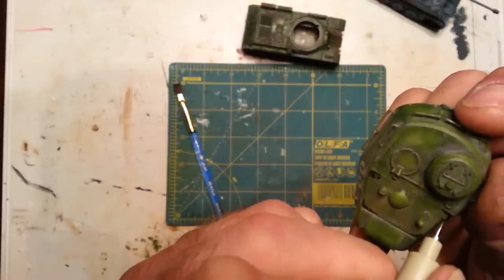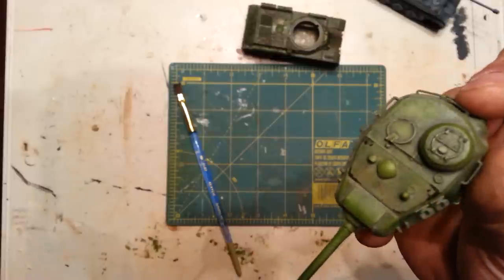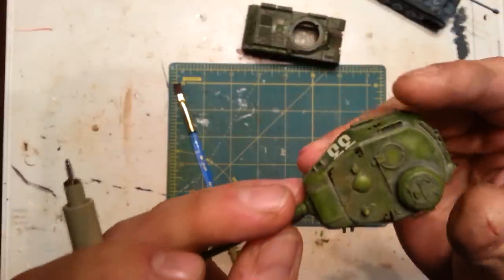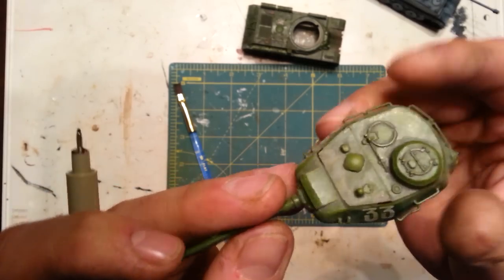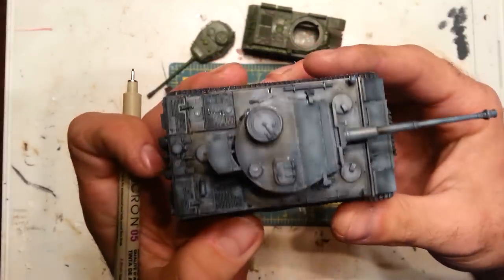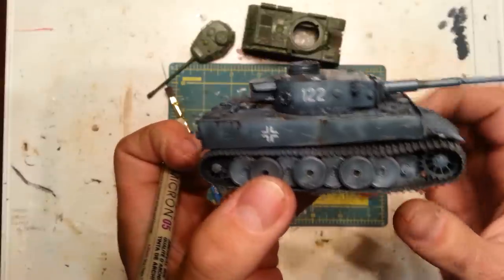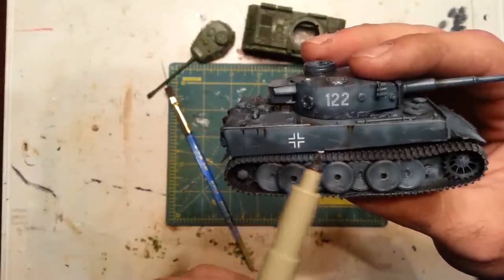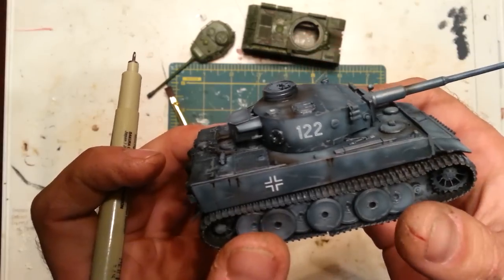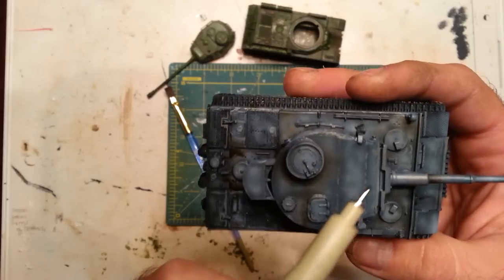On my small scale stuff like these 1/70 second tanks, I kind of like my weathering to pop, whether it's realistic or not - I really don't care. Because on something as small as this I like the details to stand out. So you can see I've got my streaks, and I do have chipping here. There's some lighter gray chipping along the bottom of the turret and along the top here.